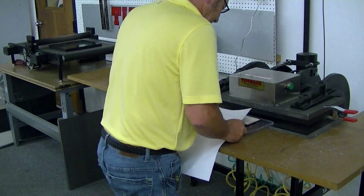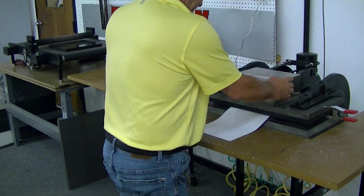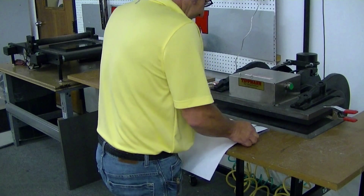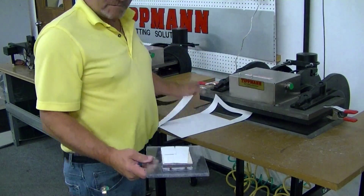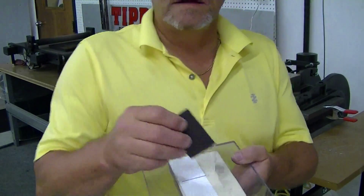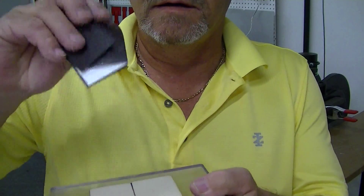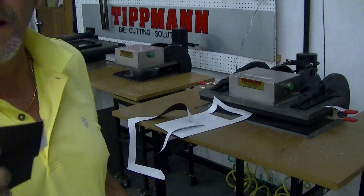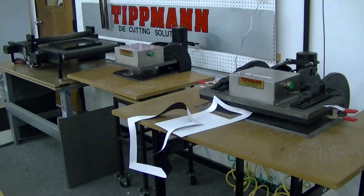Now you can do this with smaller dies as well. Go ahead and take another die here and do this with a smaller die. Lay your material on it for whatever shape and size you need. And as you can see, the piece is nice and clean and neat right out of the die.